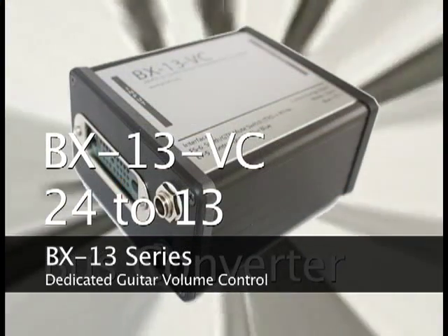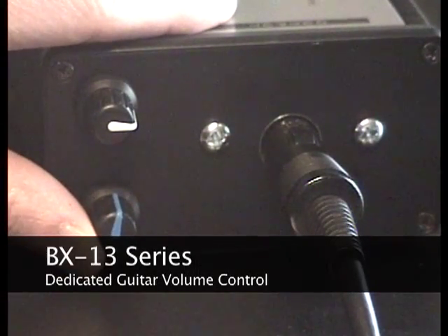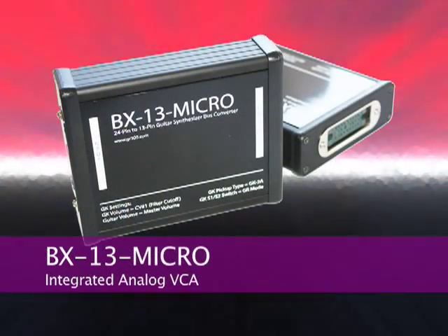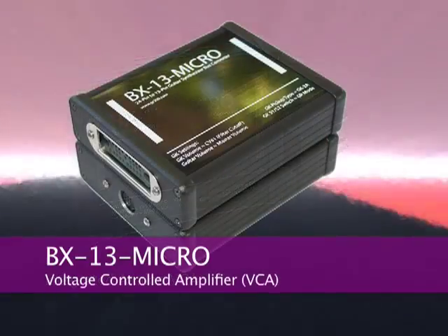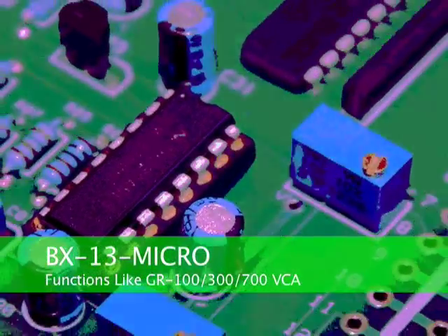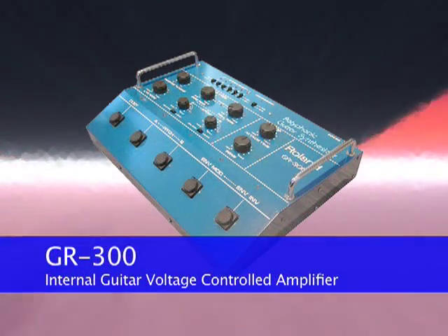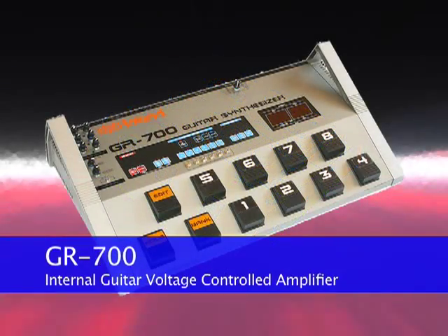The BX13 series of clone converters has included a dedicated volume control just for the guitar signal. The BX13 Micro takes this problem head on with the most logical solution, including a voltage controlled amplifier inside the BX13, doing the same job as the voltage controlled amplifiers found inside a Roland GR300 or GR700.